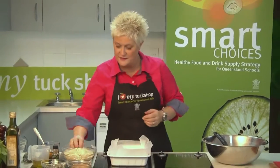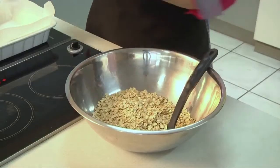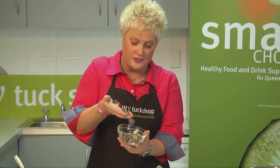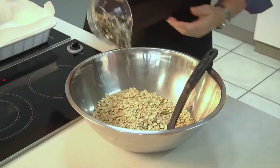Let's get cracking. I'm going to add three cups of dried rolled oats to my bowl, and in the same bowl I'm going to add seeds — sunflower seeds and pepita kernels, so pumpkin seeds as well, which make a really lovely crunchiness to this bar.